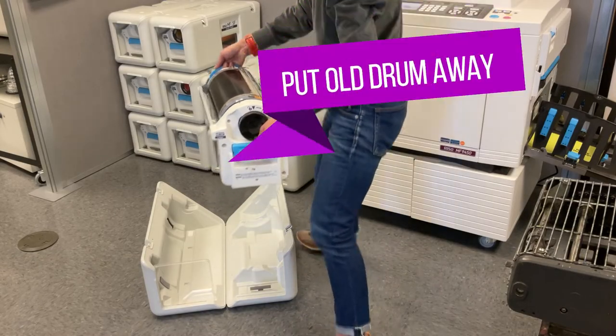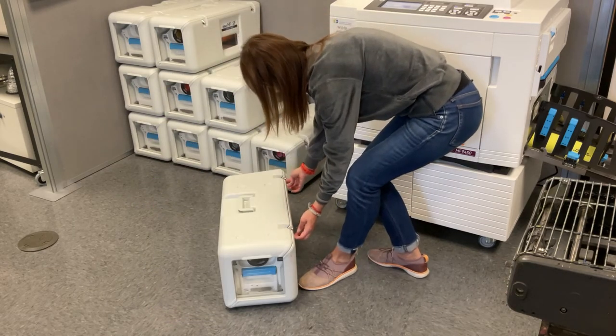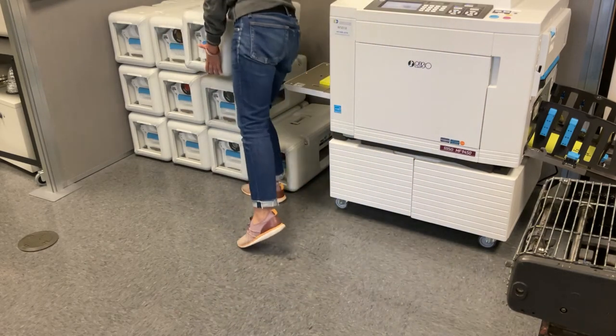Step 4: Put the old ink drum away. Using the two blue handles, place the old ink drum into the open ink cassette, then shut and lock it. Ink cassettes are not for specific colors — put the old ink drum into the cassette you just opened for the new ink.